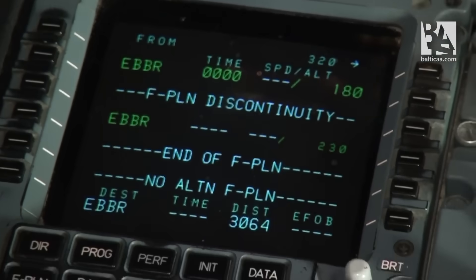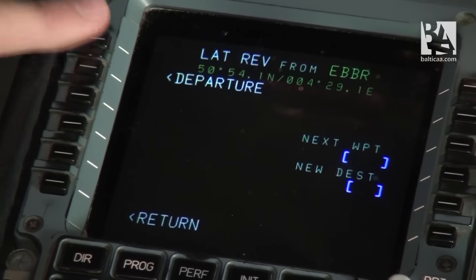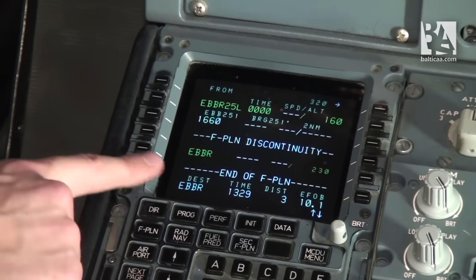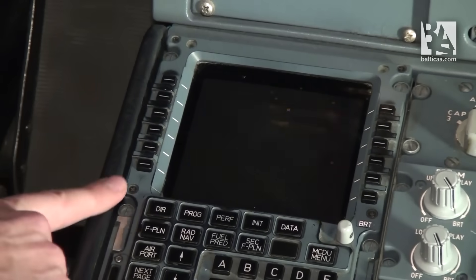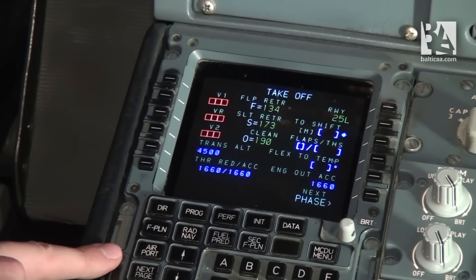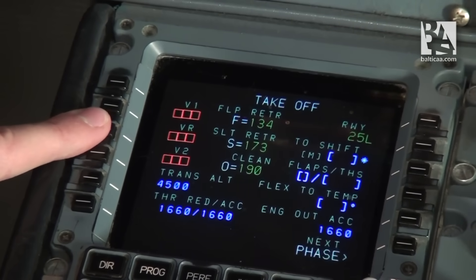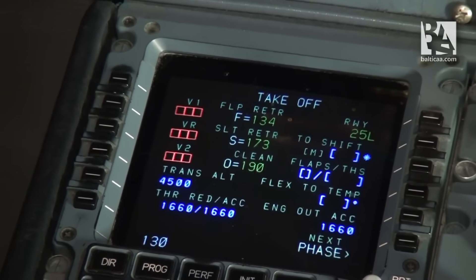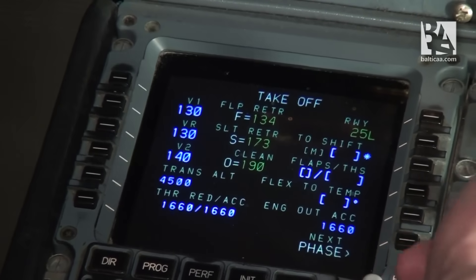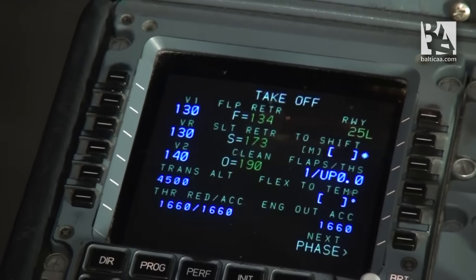The last thing we check is the route itself. From Brussels we depart via runway 25L, inserting and arriving ILS runway 25L. Now the very last thing remaining is the performance. We have to put in our predetermined values for V1, the decision speed, VR, the rotate speed, and V2, the safe climb speed. Today we'll use random values of 130, 130, and 140. We select flaps 1 with THS up 0, and the performance page is complete.